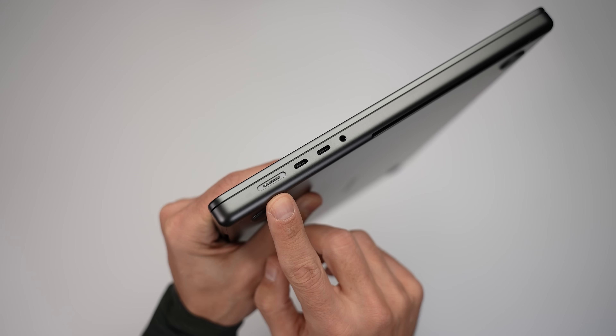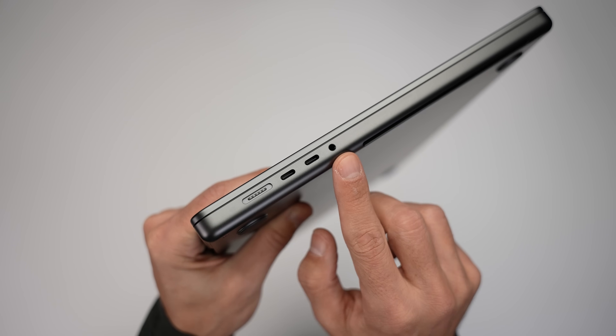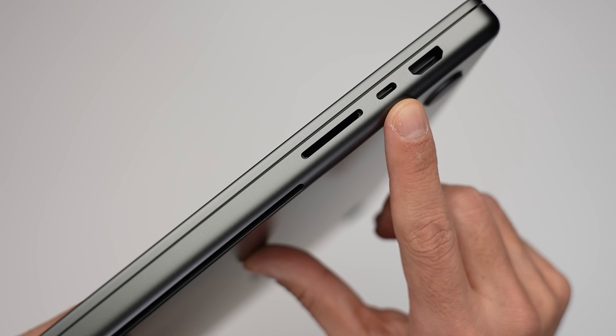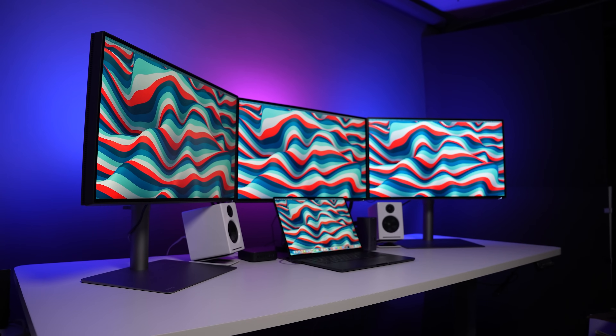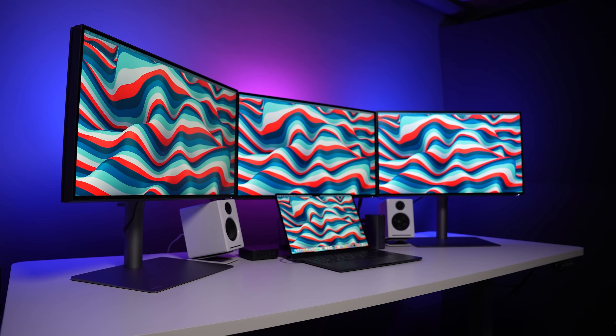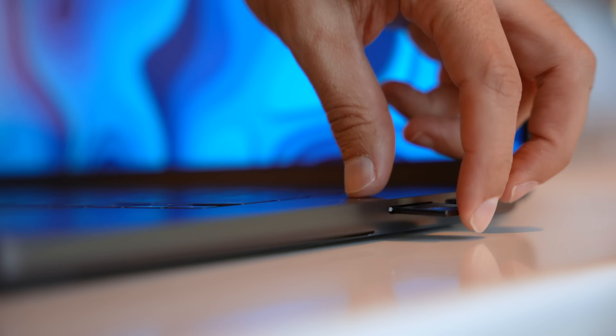In terms of ports, the MacBook Pro has two Thunderbolt 4 ports, a MagSafe port, and a 3.5mm headphone jack on the left, and then another Thunderbolt port, an SDXC card reader, and an HDMI port on the right. This is plenty of ports, and I love having MagSafe so I don't have to worry about an accidental cable pull. The HDMI port makes connecting to external displays easy, and the SDXC card reader means I don't need to bring a separate card reader when I travel.